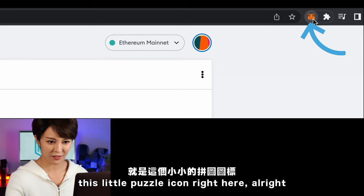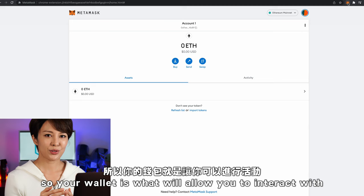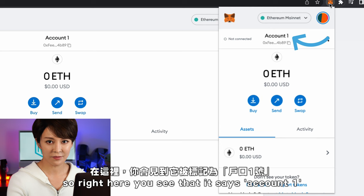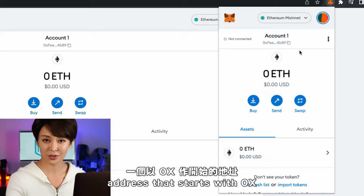Now that you have your wallet, you can transfer the ETH that you bought on Coinbase or whatever exchange you chose onto MetaMask. Your wallet is what will allow you to interact with and buy on any NFT marketplace like OpenSea. You'll see it says Account One — you can rename it since people have different wallets for different purposes. Right underneath that you'll see an address that starts with 0x — this is your public wallet address.